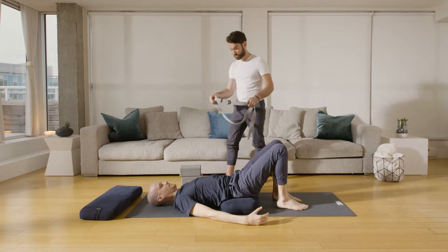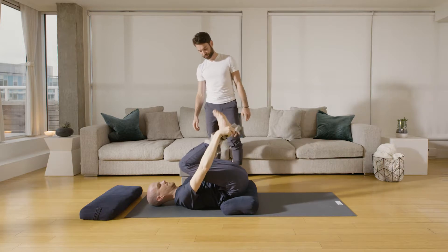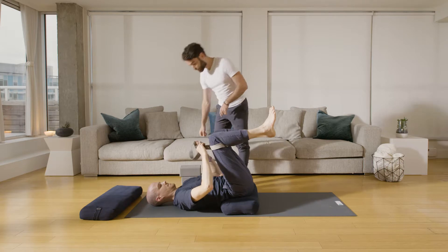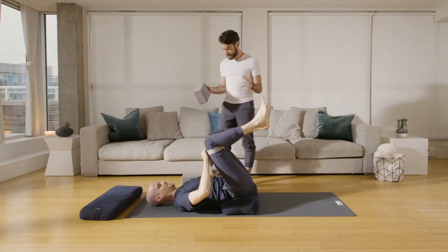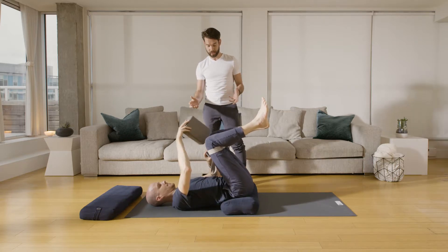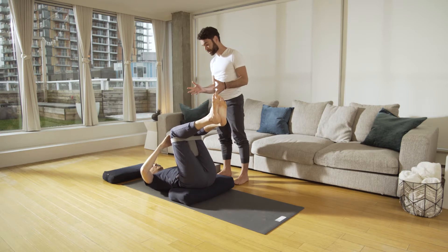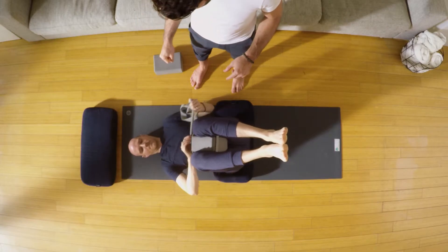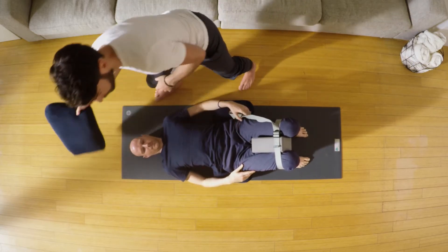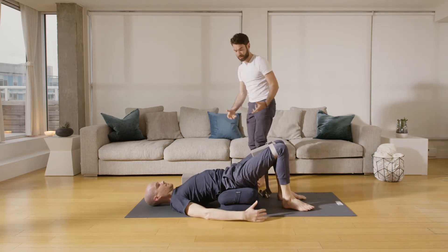Before we do that, take the strap and wrap it around the area above the knee joints. Then with the buckle, begin to press — but before you bring the knees fully toward each other, take your block or a cushion and bring it underneath, just keeping the block in between the thighs. Then take the strap, wrap it around, and lower the feet back down to the floor.